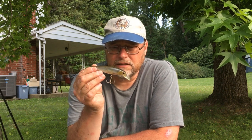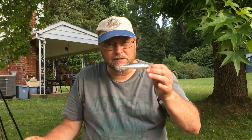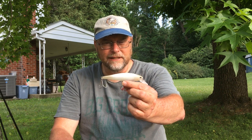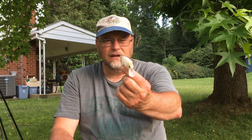I'll reel it down and then use a jerk-jerk-stop-jerk-pause retrieve. Sometimes I'll fish it quite slow once it's down to the depth I want. This is also dependent on water temperature — the lower the temperature, the longer the pauses will be. It tends to be a very good way to catch stripers, both hybrids and purebreds. If the water is heavily stained, I like a bone-white color — I'll sometimes take a black marker and put a line down the back to make it look more realistic, but oftentimes you don't need to do that.